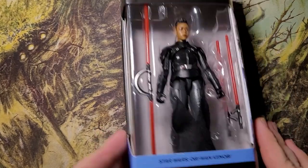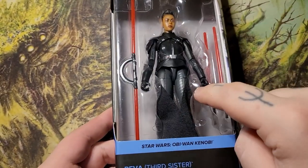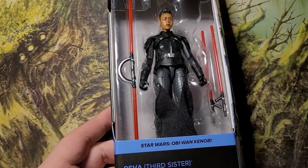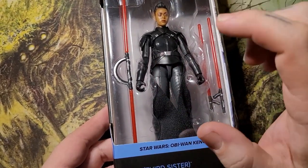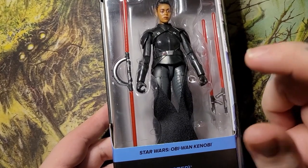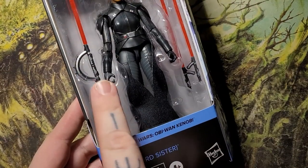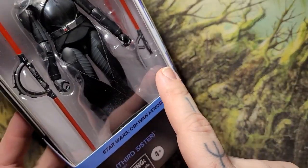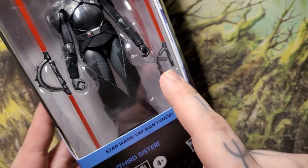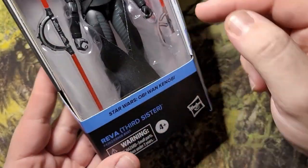Alright, now for Reva. This figure was brand new, never opened before, and this was the one I was actually most excited for — but as of right now, Fifth Brother could easily steal the spot. The likeness on this character is very good, and I've heard the articulation is brilliant. She not only comes with the full double saber but also the broken version — that is really cool. There's going to be a lot of possibility, or the ability to make my own inquisitors or Sith.